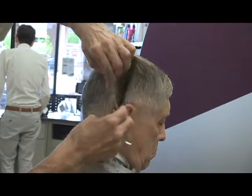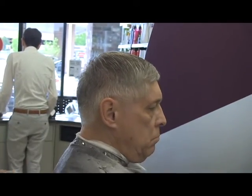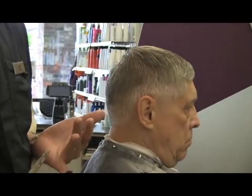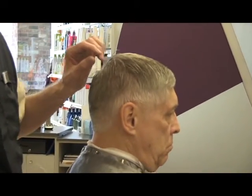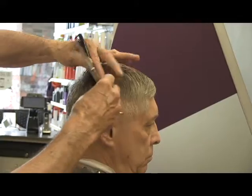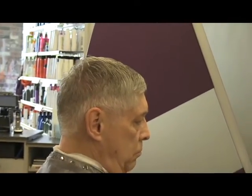Another thing I suggest new people do — and it really doesn't have anything to do with cutting hair, but it has to do with dealing with people — is to keep a journal. Because you're going to meet so many different people when you do hair. I've worked on movie stars, athletes, even Miss America — Marilyn Vanderbride, I did her hair. You never know who you're going to meet, so it's nice to write these things down. I guarantee every hairstylist who's been doing hair even 20 years could write a book about their different experiences.